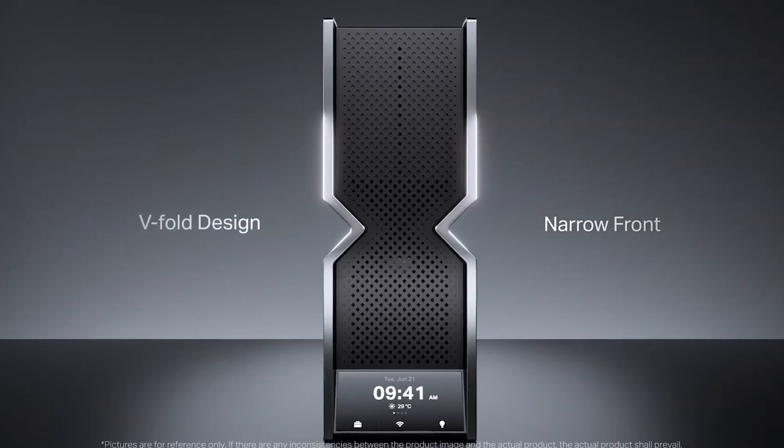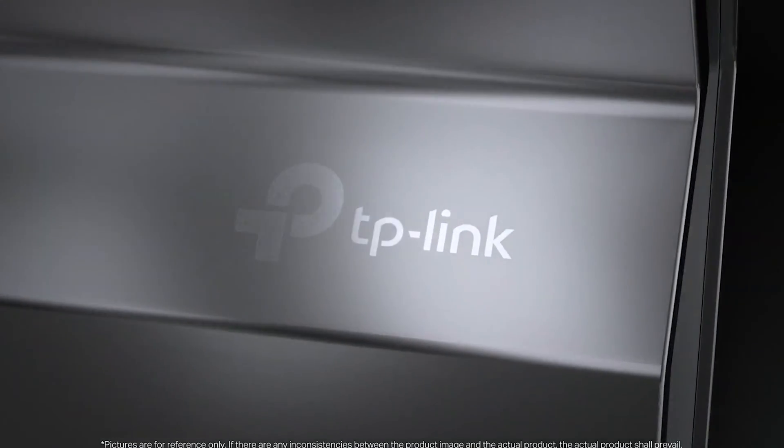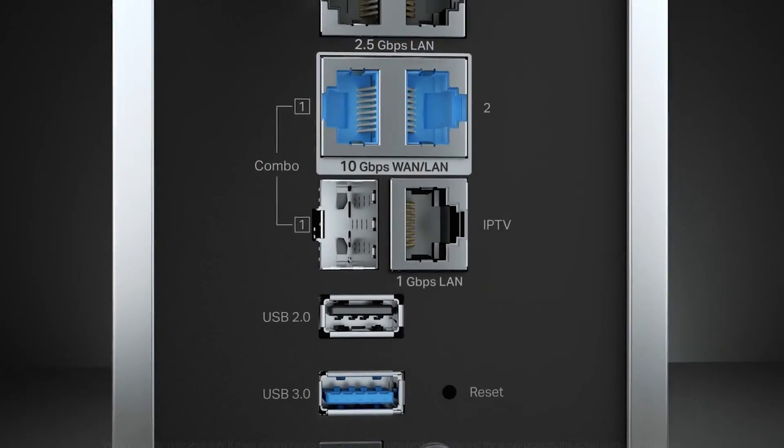TP-Link officially released the first quad-band Wi-Fi 7 router, the Archer B900. Continuing the top performance of the Archer series and powered by the latest Wi-Fi 7 technology, Archer B900 brings unprecedented experiences to homes.